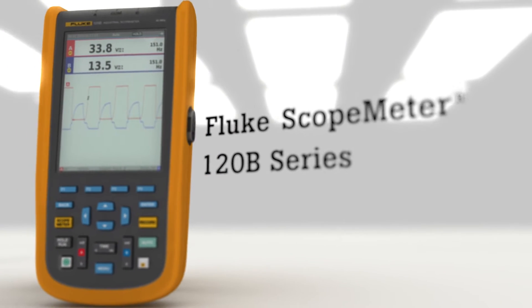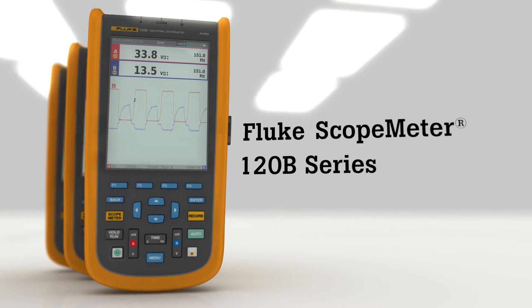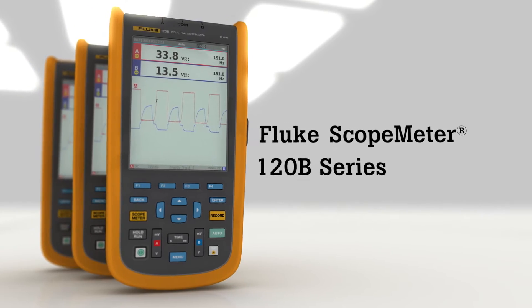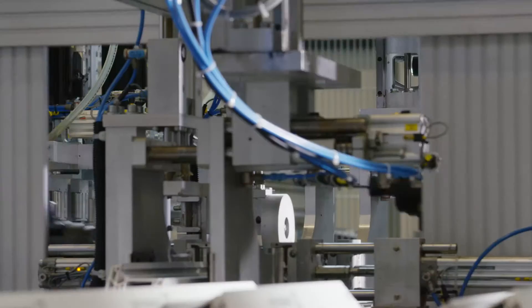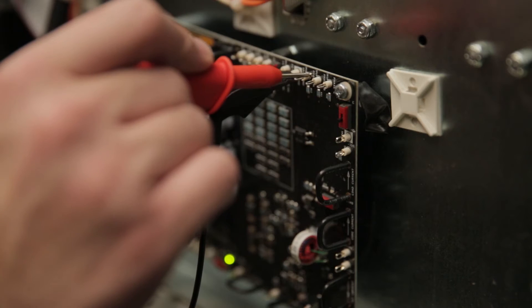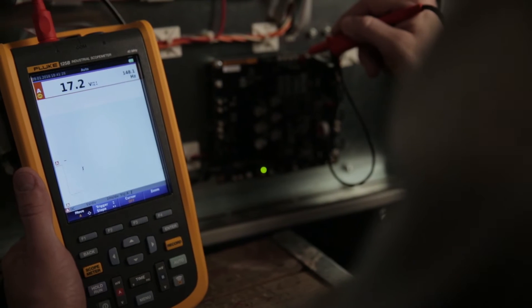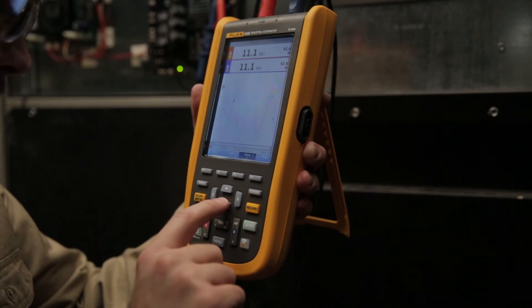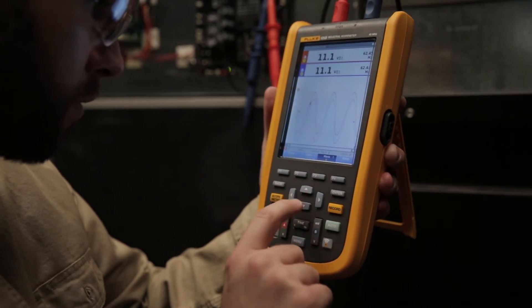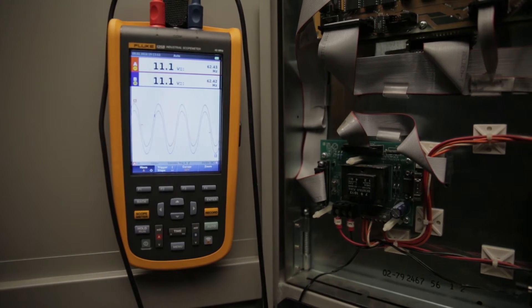Fluke 120B Series industrial ScopeMeter handheld oscilloscopes — reimagined, an industry favorite designed for troubleshooting today's complex problems. A truly integrated portable dual channel oscilloscope with dual input 5,000 count digital multimeters, and waveform display with automatic measurement intelligence.